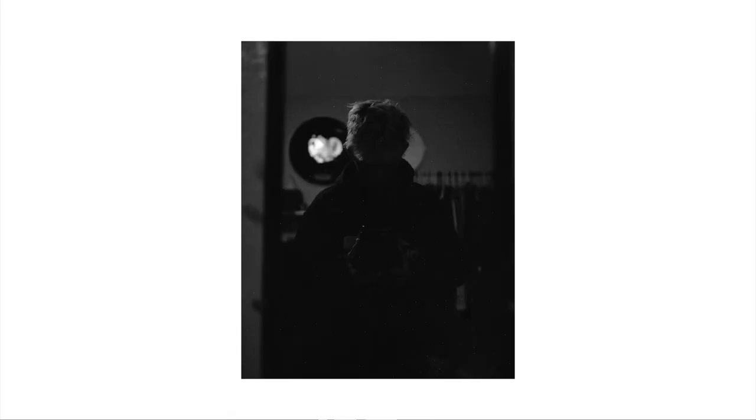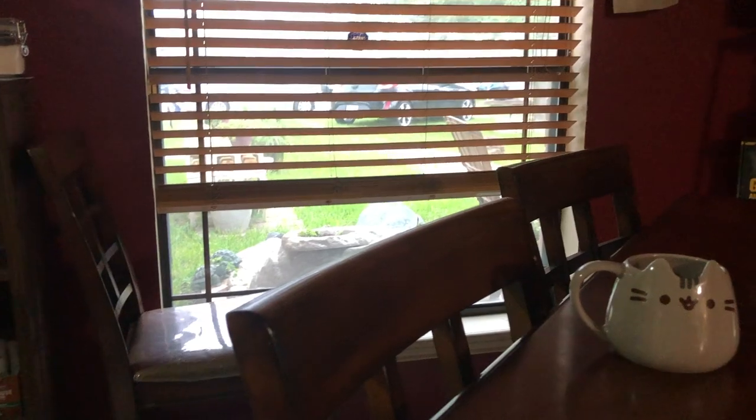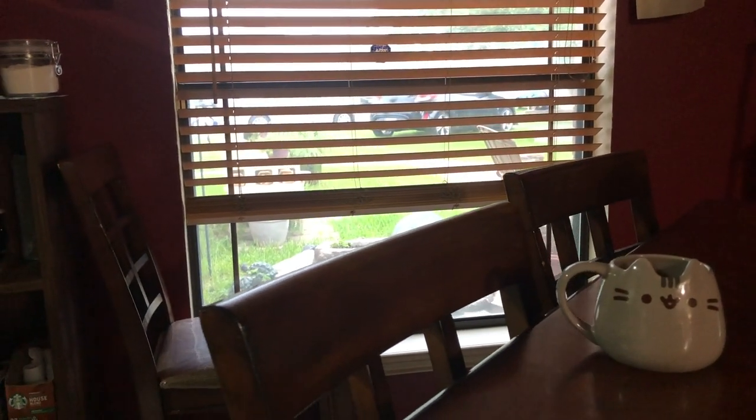Most of this roll kind of was a dumpster fire, in my opinion. There were two or three shots that I really did like. This one was such a good composition, in my opinion, but unfortunately it is very underexposed and you don't see the details I was going for. The other one that I thought was kind of cool was this somewhat self-portrait. And lastly, this photo of my table — you can't see it, but there's a cat mug on the table. Pretty sad that you can't see it.